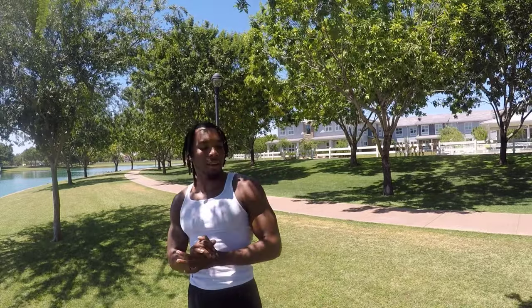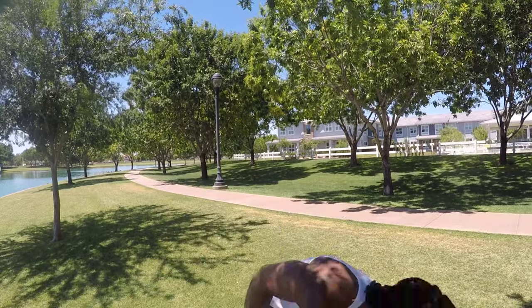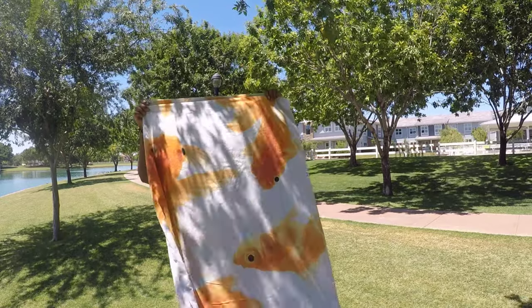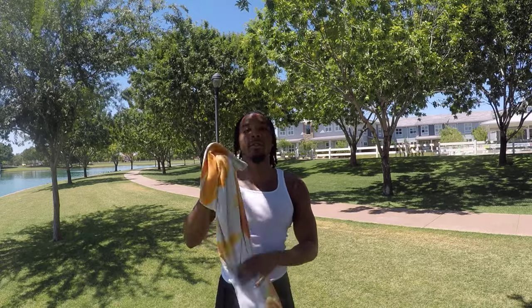I don't really have a mat or anything, so I've got my goldfish towel — that's what we're going to use today because I don't want to be on the grass. But hey, use whatever you've got, we're going to make it happen.